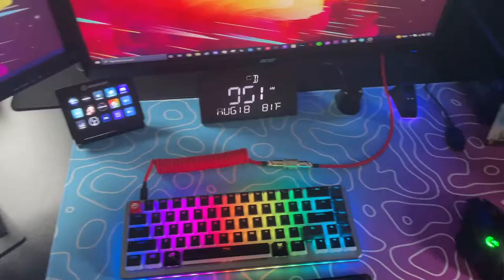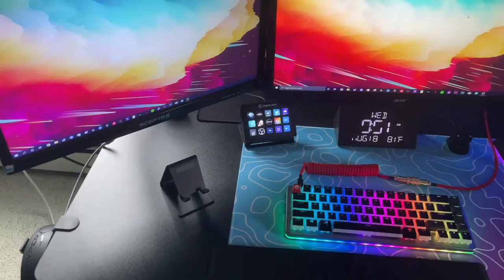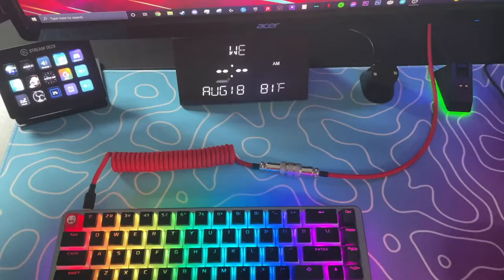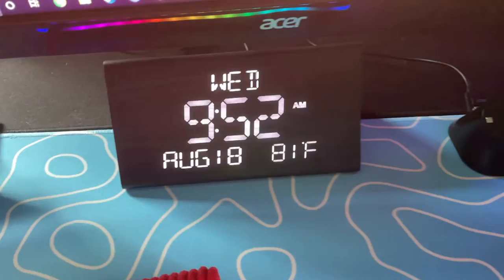I have a few things on my desk. This is my wrist rest for when I game. This is my phone stand so I can see whatever notifications are coming in when I'm gaming. Next to that, I have my Stream Deck — this helps me switch scenes when I am streaming, though I don't really stream that much anymore between work and school. Something I found in somebody else's setup was this alarm clock. I don't have the time on my PC anymore, so I can just look down and know the day, the time, and the Fahrenheit temperature outside. I'm actually very happy with this.